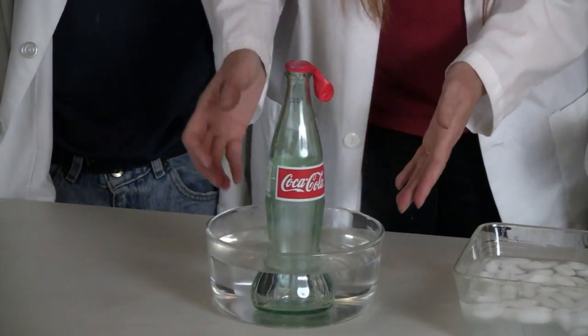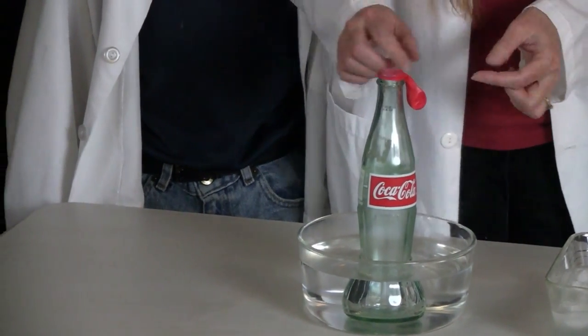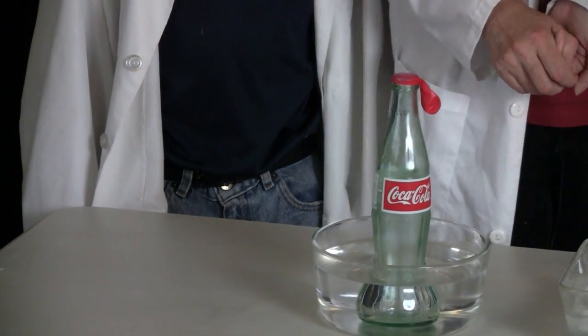You want to make sure that the water is not too hot. If it's completely boiling, it will melt the top off the balloon.